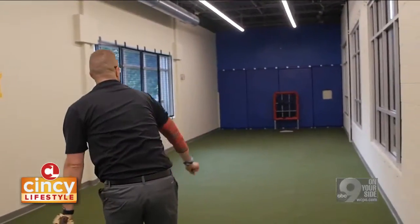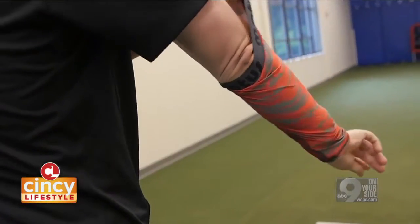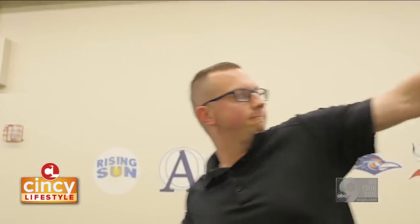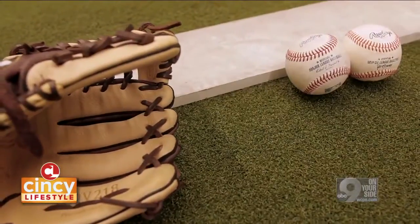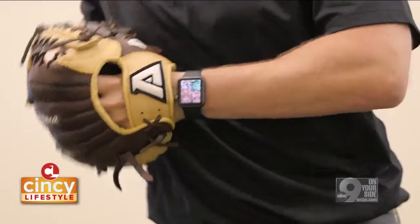We use what's called a Modus sleeve — a sleeve you wear on your elbow that has a sensor which measures how much stress is going through that elbow, your arm angle, as well as your arm speed. We collect all that data to then individualize your throwing program as well as your maintenance program going forward.